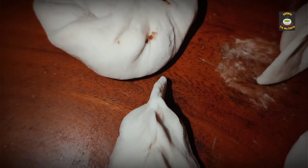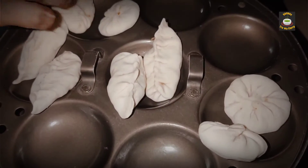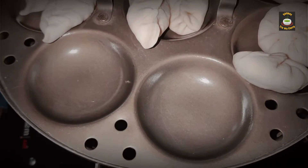Steam them in an idli cooker or any steamer. Brush the idli plate with some oil and steam for 15 to 20 minutes.